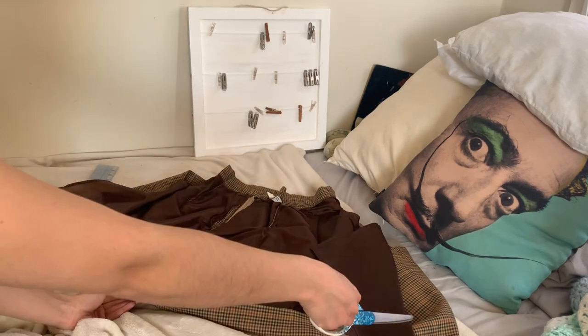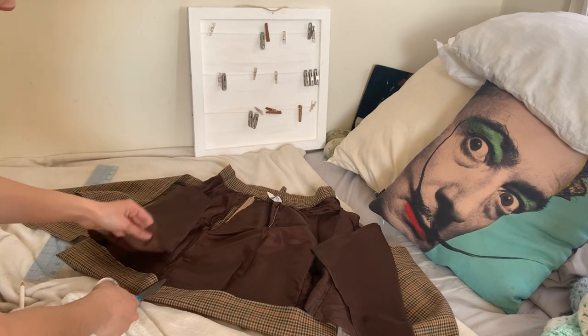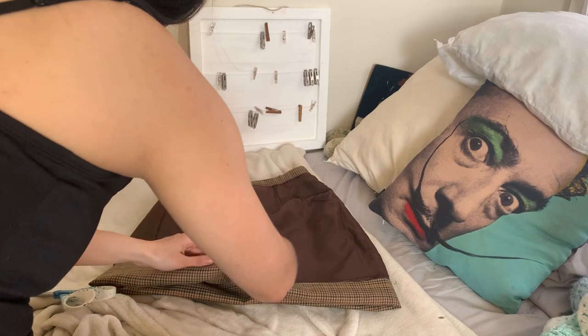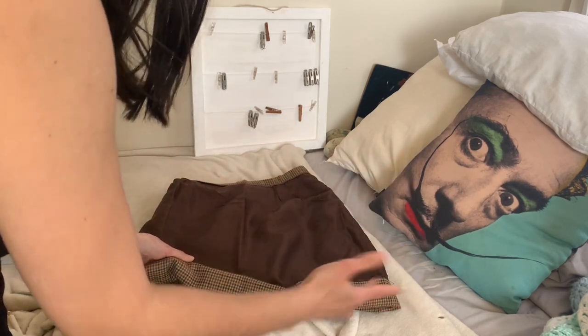Because I cut the plaid first and then just followed it with the lining, it makes it easier. The next step is to iron this, cut the inside like this, then top stitch, and then it's done.